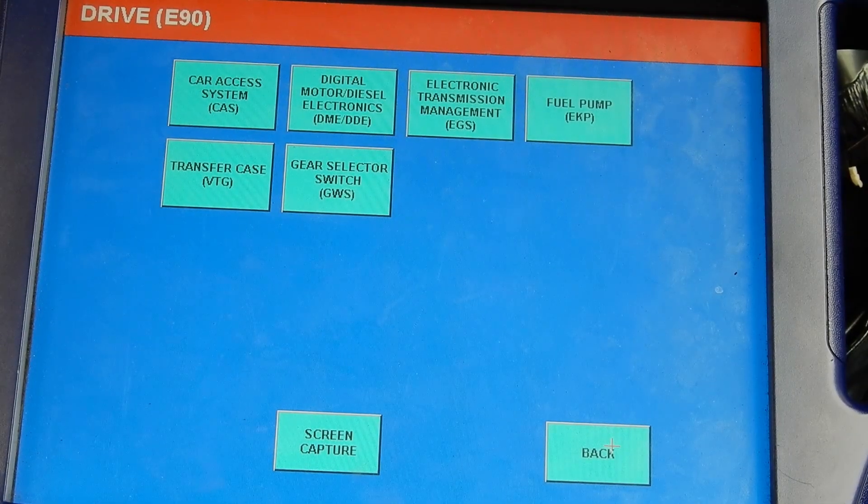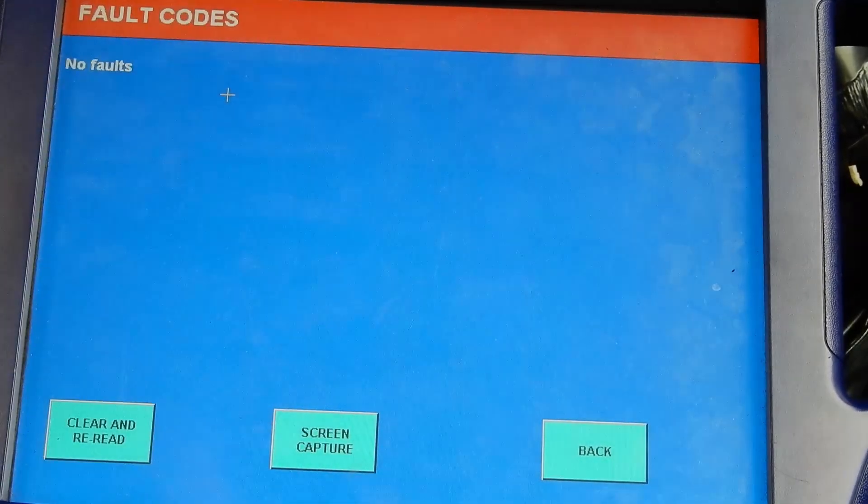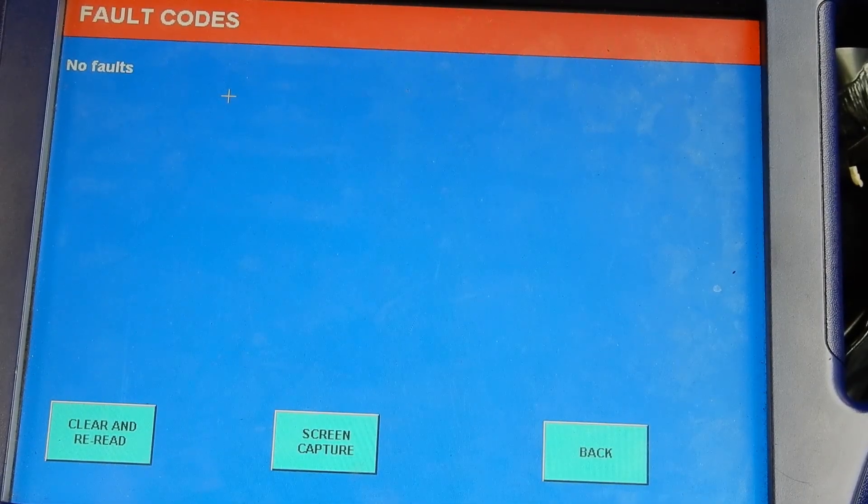The auto garage told me there are no codes in this car, but just to make sure, let's find out for ourselves. We got no fault codes, so the auto garage was right. There are no codes in here, so let's take it from here.